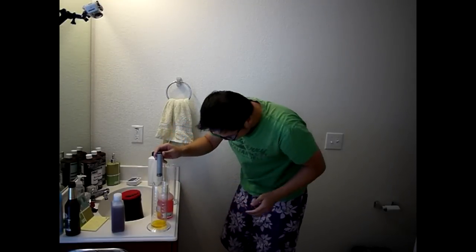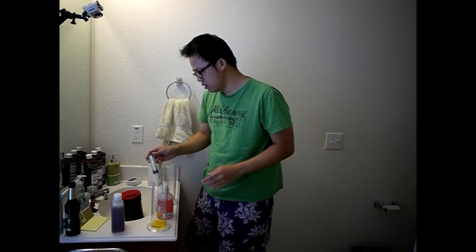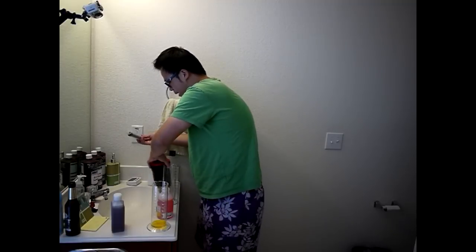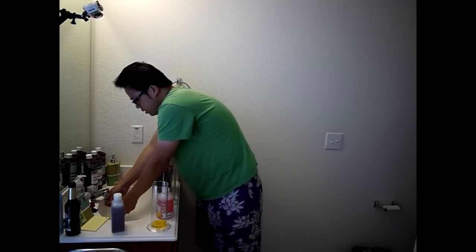Wear something you don't care about getting stained. This stuff is very powerful — it's like bleach. I'm going to rinse this out real quick.